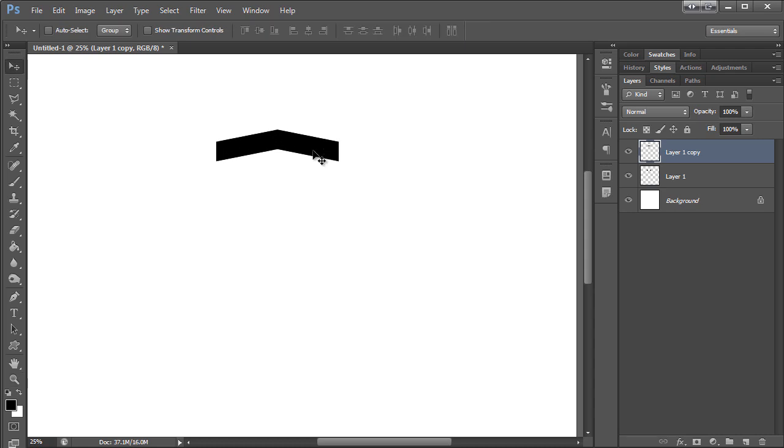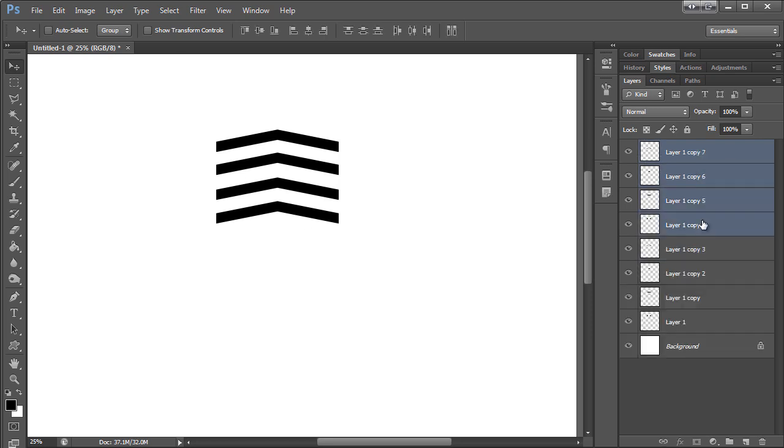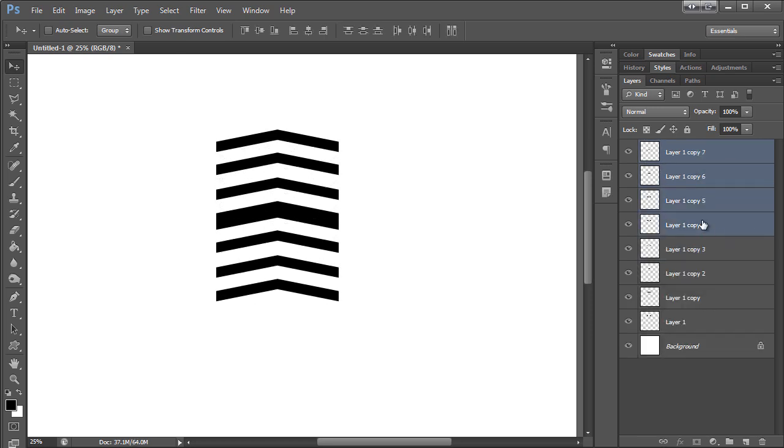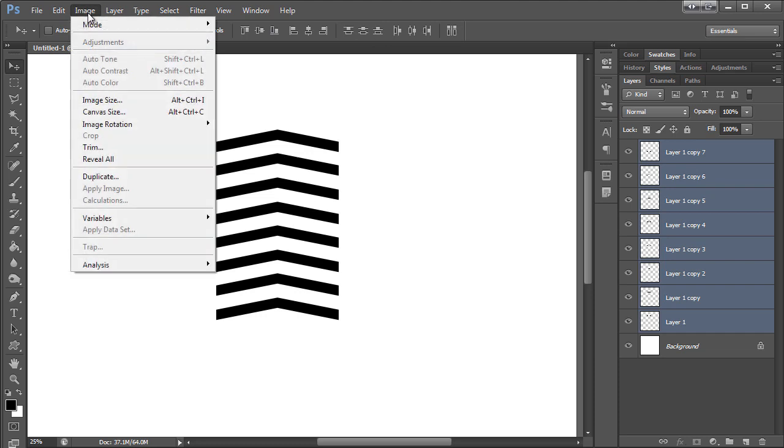I'm just going to go ahead and duplicate this a couple times — one more time. Then I'm going to select them all and make sure they're evenly spaced.